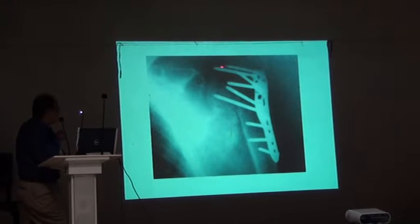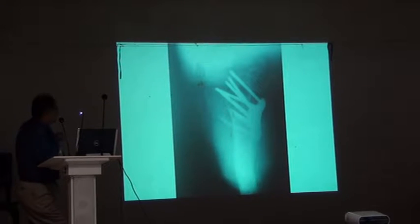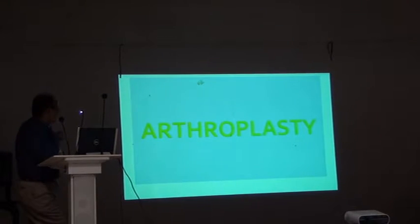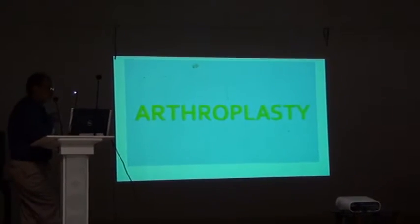Here it was done by somebody else, came to me, left me also, but I advised him hemiarthroplasty. And finally, the few cases where we need arthroplasty.